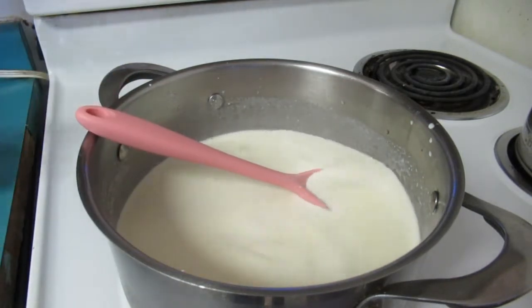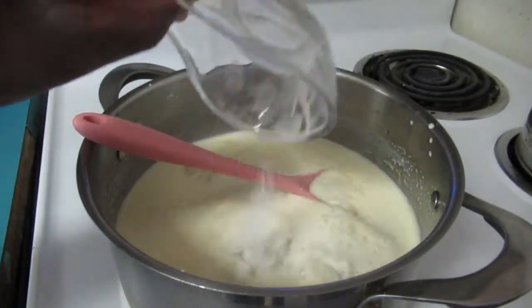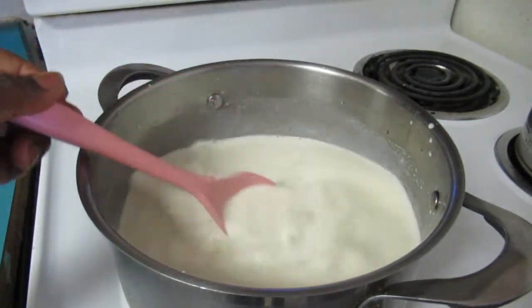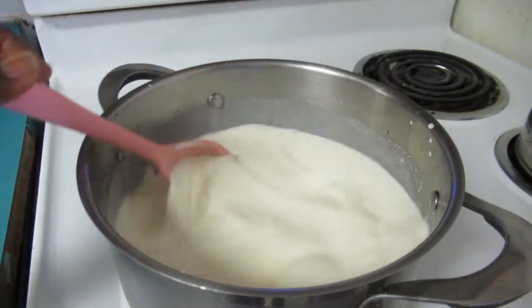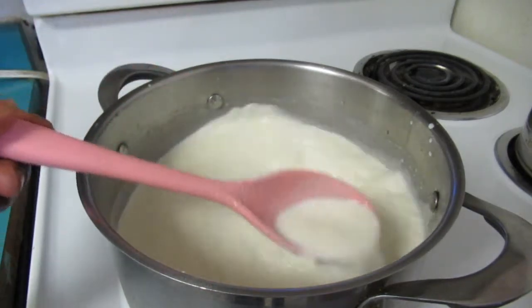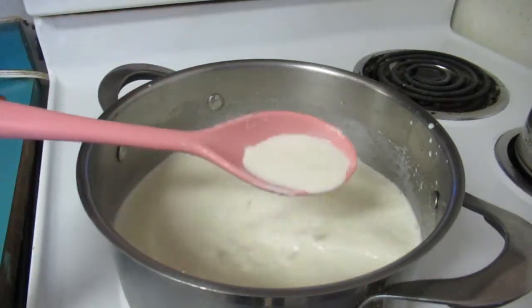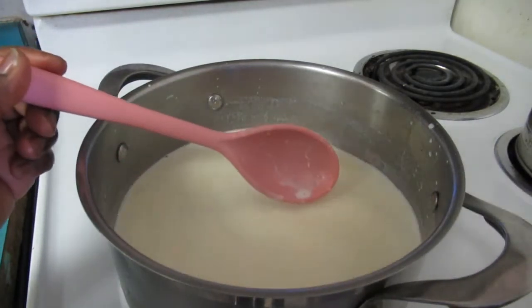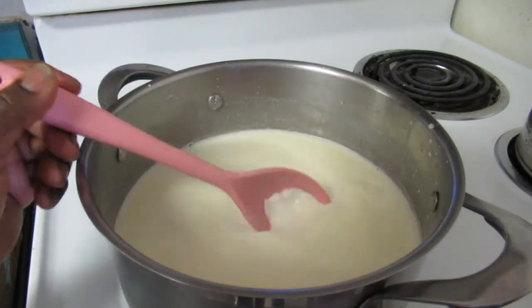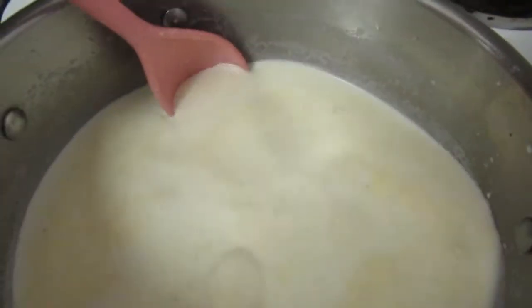Remember, you're gonna act fast because you don't want this to come to a boil at all. Now I'm gonna add my vanilla bean powder and stir. Oh, this is smelling so good already — it's almost smelling like an ice cream parlor! You can actually see the little bits of vanilla bean, that little black sparkle you see when you buy vanilla bean ice cream. That's exactly what I'm looking at in this pot.